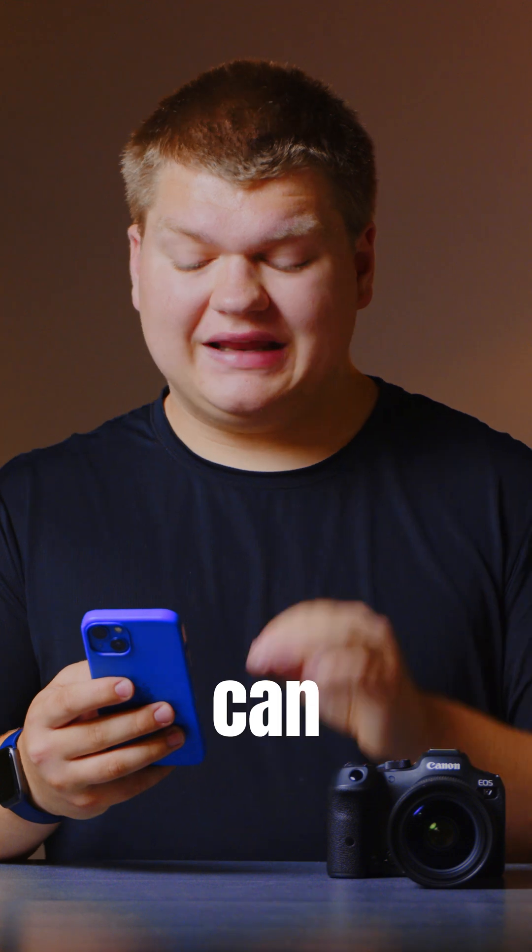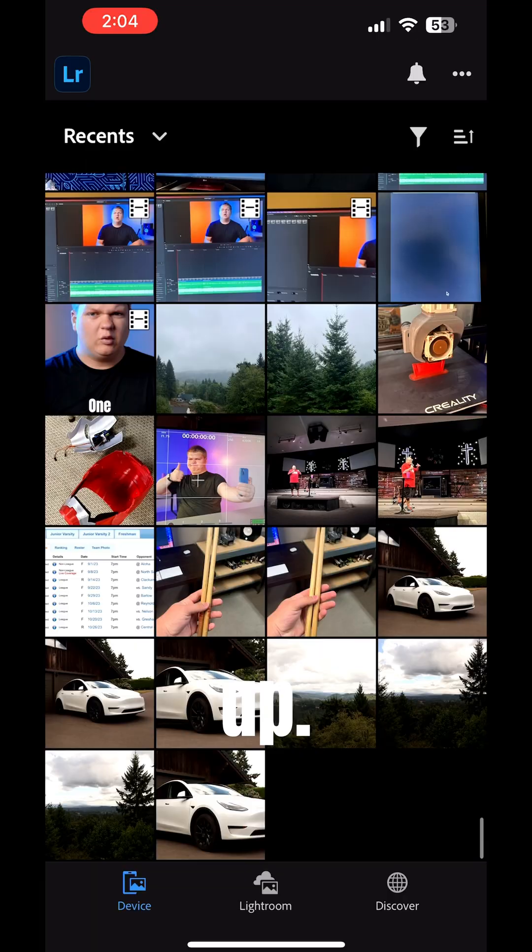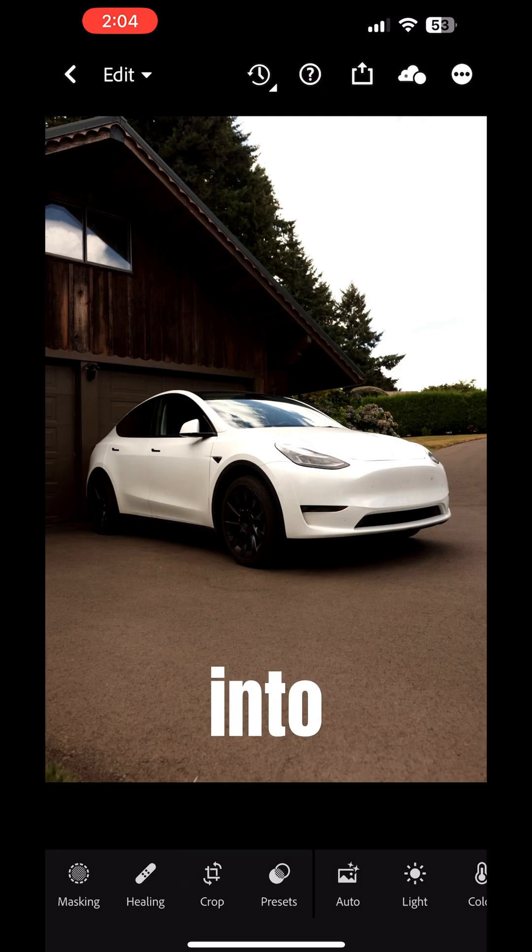There are the camera's photos. Now we can edit these photos using the Photos app, but we can also use software like Lightroom. Let me open that right up. Now we have Lightroom and some of the photos that we selected. We're just going to go into one of those photos.